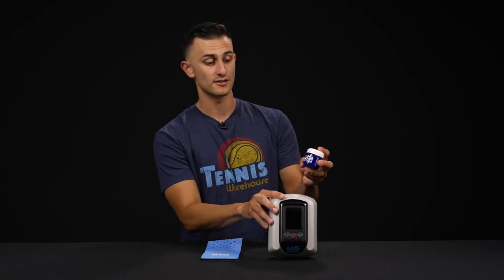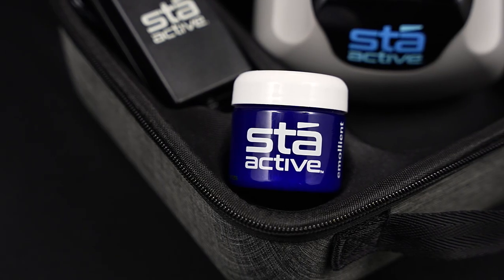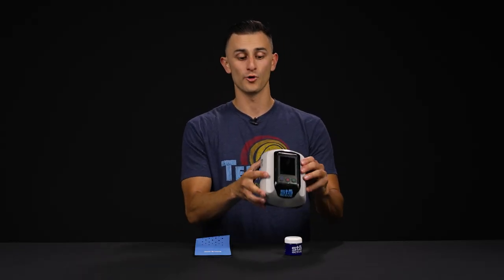This emollient that I have behind the device here — a little bit of this goes a long way. It's just meant to lubricate your arm, keep your arm hairs where they need to be. And now I can show you just how the device works.